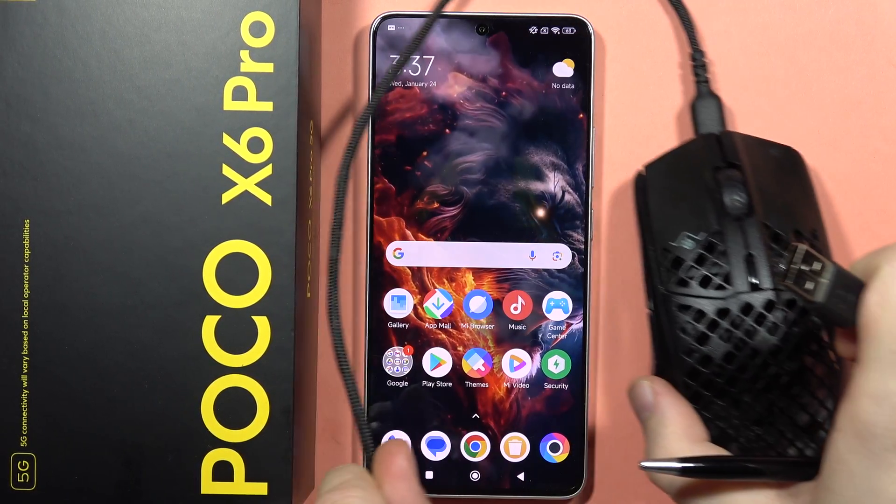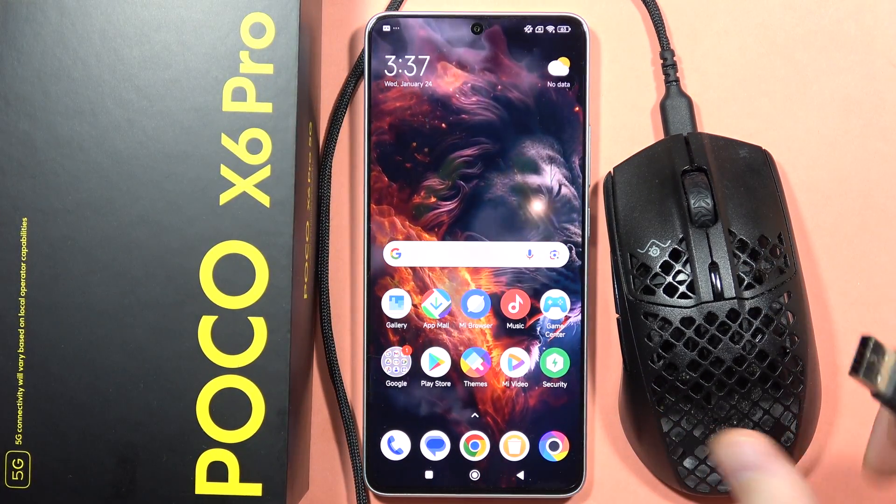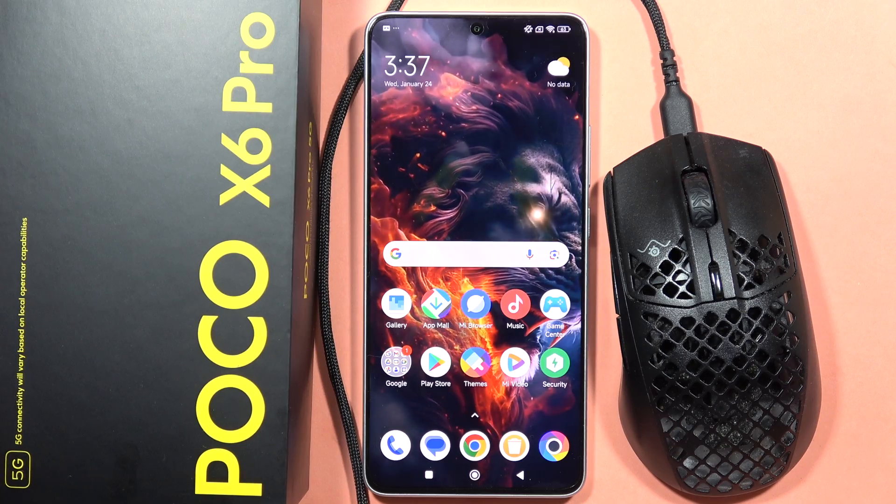Hey, if you wonder how you can actually use your wired mouse with your POCO X6 Pro, let me quickly show you.